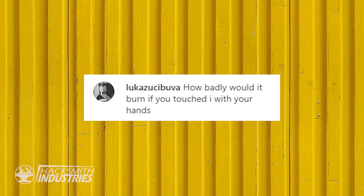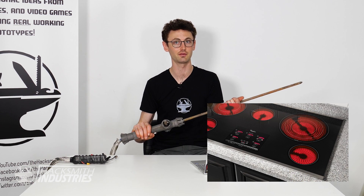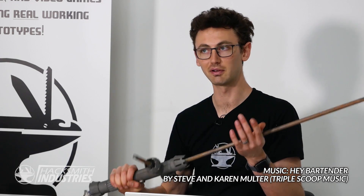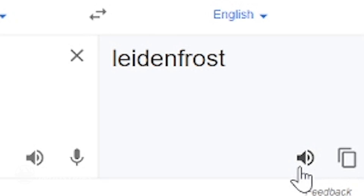How badly would it burn you if you just touched it with your hand? Really badly — very similar to touching the elements on your stove at maximum. This is actually hotter than that. The limiting factor is heat transfer, and there's some effect — the Leidenfrost effect — that causes things to create an insulating layer.